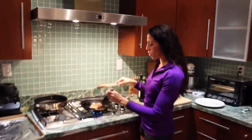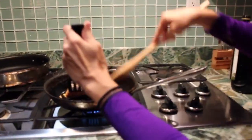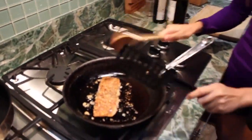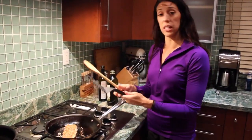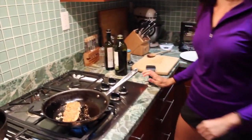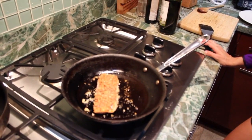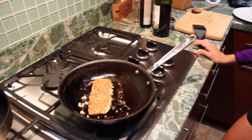I think the salmon is ready to be flipped. You'll know when you take a peek under and you have a little golden brown color. You're going to cook it to your liking — I like mine medium well. If you like it less cooked or all the way cooked, totally up to you. It's on medium to low heat. So just when it's brown on the bottom, flip it over, and we're going to do the same thing on the other side.